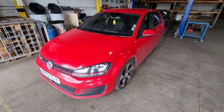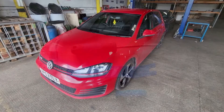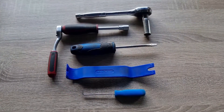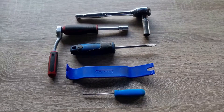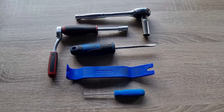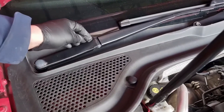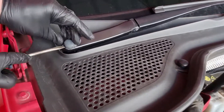In this video we're going to show you how to remove the alarm siren from a Golf Mark 7. Tools you'll need for the job: a 13mm socket and ratchet, a 10mm socket and ratchet, a flat screwdriver, trim removal tool, and a 90 degree pick.